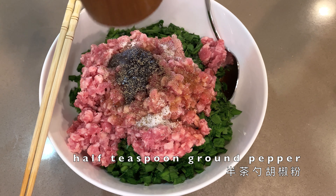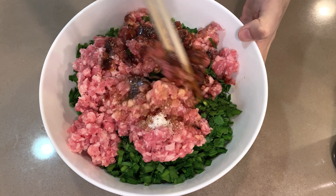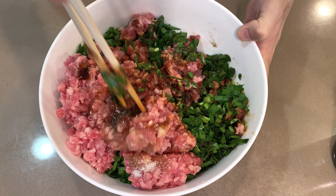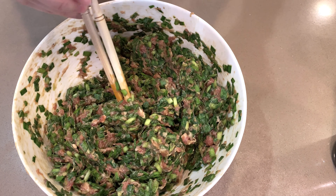Add ground pepper, half a teaspoon, and some dark soy sauce so the filling color will look nice. Mix the filling — it can take up to five minutes to get it done. Only stop mixing when you see a consistent texture.